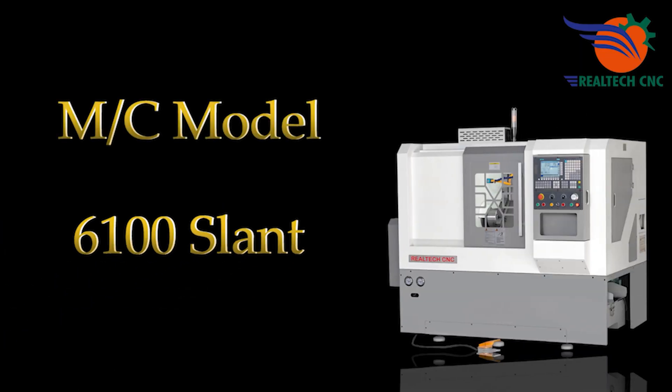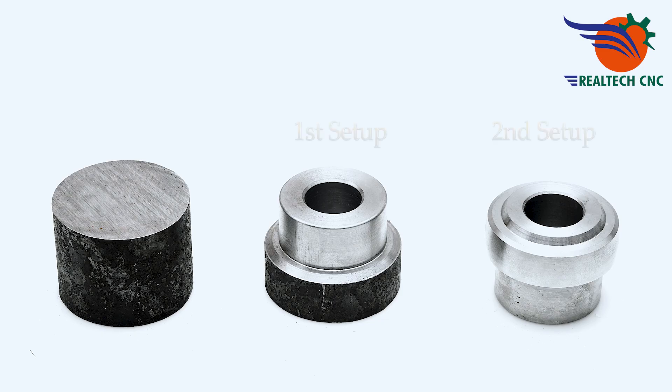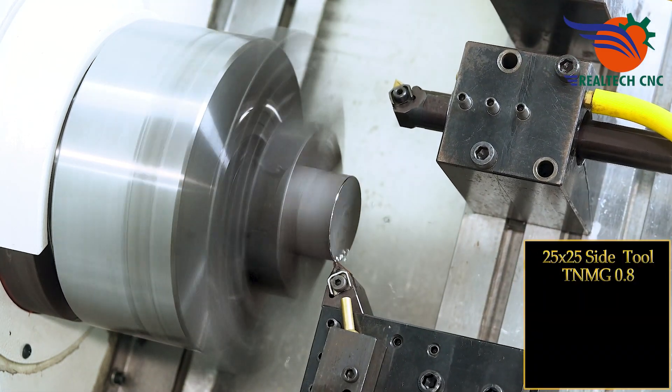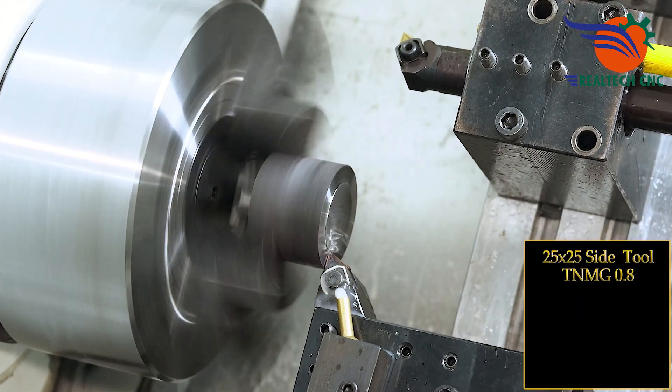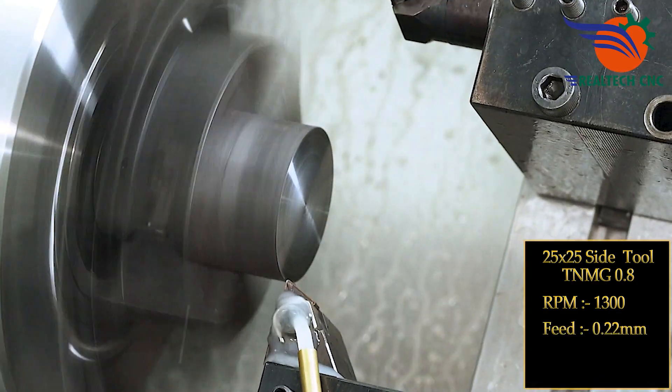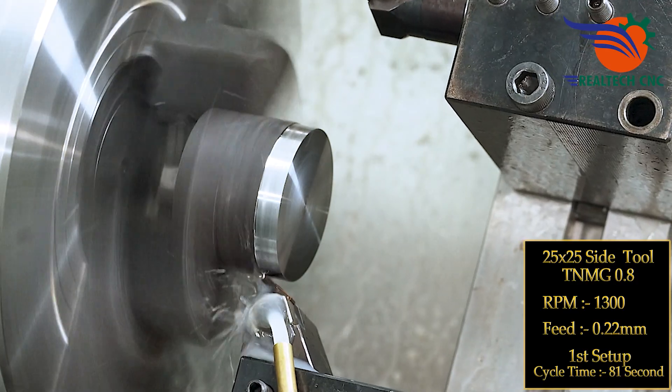Machine model 6100 slot. 25 by 25 side tool, TNMG 0.8, RPM 1300, feed 0.22 mm. First setup cycle time: 81 seconds.